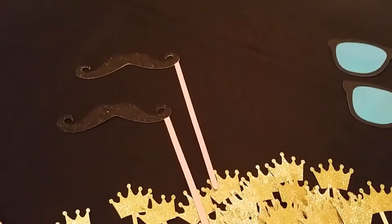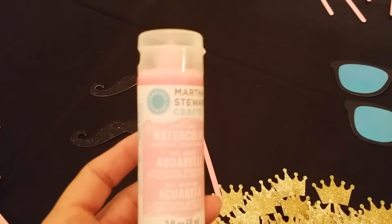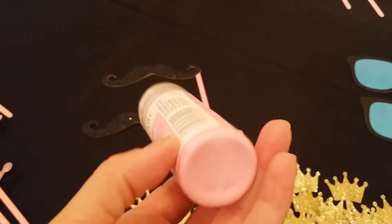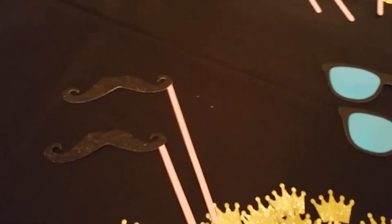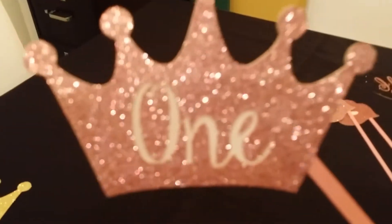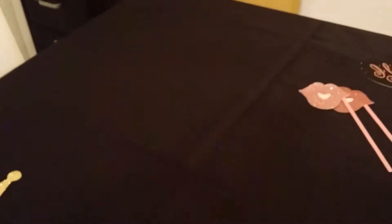I found this paint — the Martha Stewart soft gel watercolor. This is really pretty, it's a baby pink, and this is the exact color I was looking for so I was happy when I found it. And then here is the princess crown — pink on one side and gold on the other side.